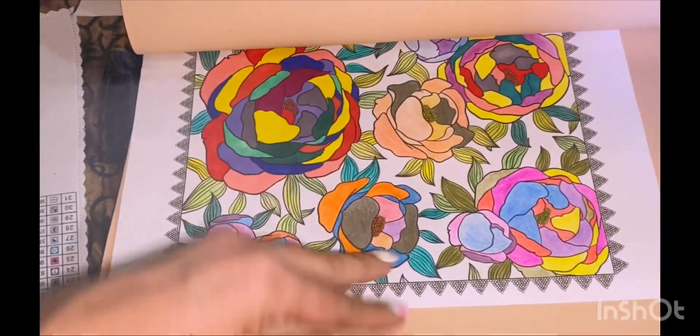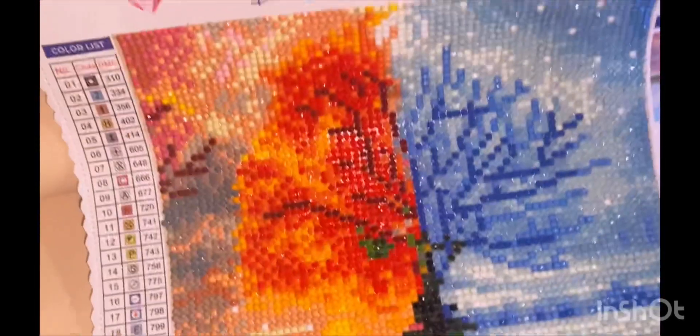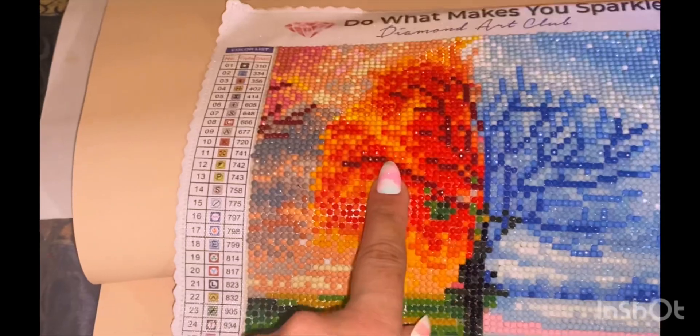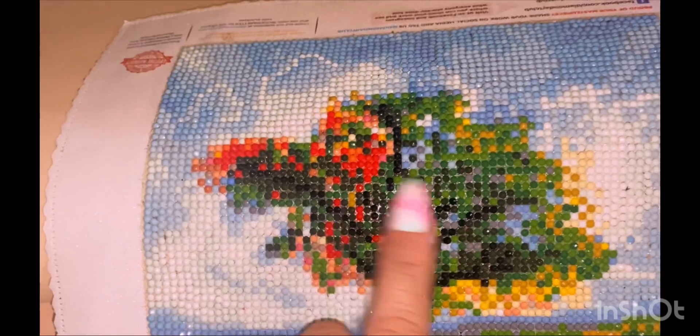I got these from different companies — Googled them. There are my drawings, I'll show you those later. What I'm going to show you now is the four seasons. These are super reflective as well — I think this is winter, fall, summer, and spring.